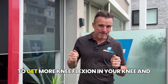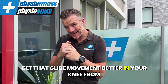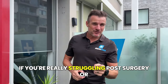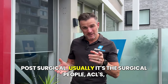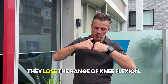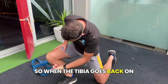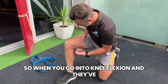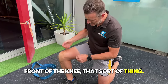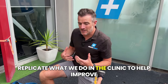Today I'm going to show you how to get more knee flexion and improve the glide movement in your knee — where the tibia moves around the femur. This is especially for people who are struggling post-surgery, such as ACLs or knee replacements, where they lose range of knee flexion and it gets really tight in the front of the knee. I'm going to help you do stuff at home to replicate what we do in the clinic.